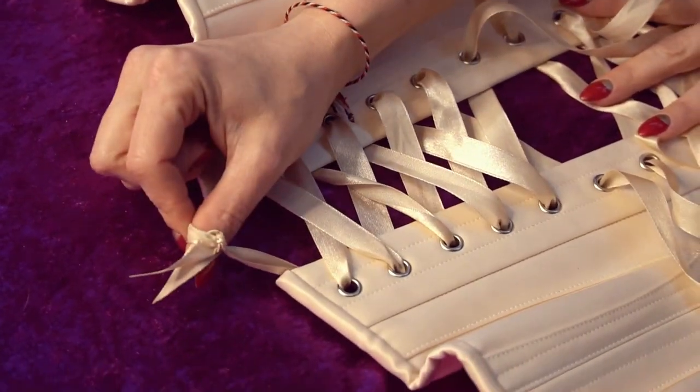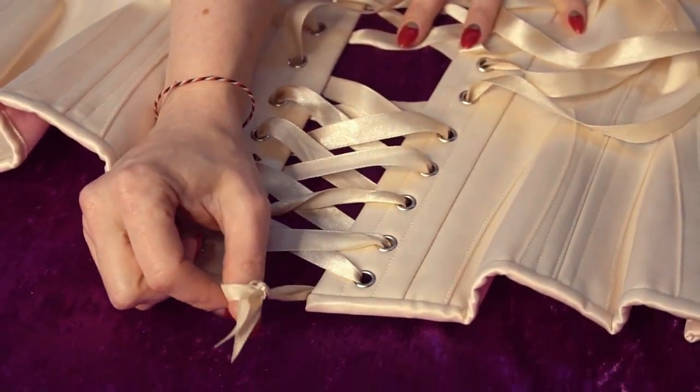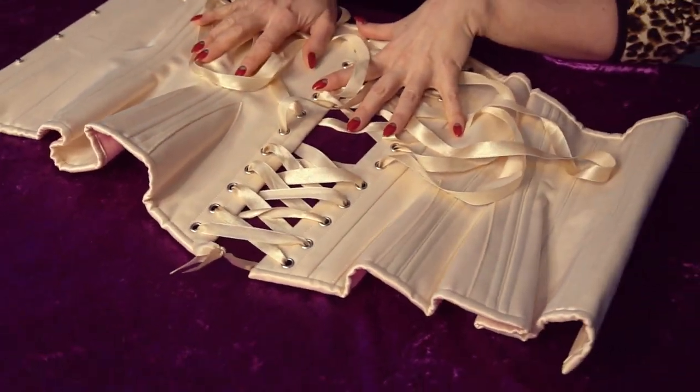The issue with that type of lacing on a corset is it's not going to give you much of a waist. You're going to find you're tightening all of your corset from the hips rather than the waist, and we're always trying to tighten up our corsets at the waist.